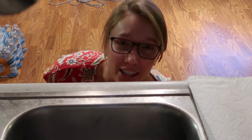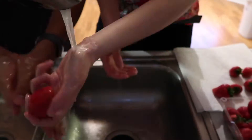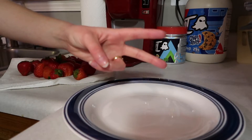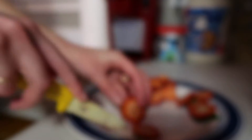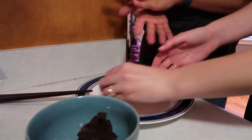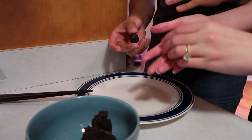Step one: wash the strawberries. Step two: cut the strawberries. Step three: make balls with the sweet bean paste that goes inside the daifuku. Typically people put a lot of sweet bean paste inside daifuku, but personally I don't like to have a lot, so I'm making them small.